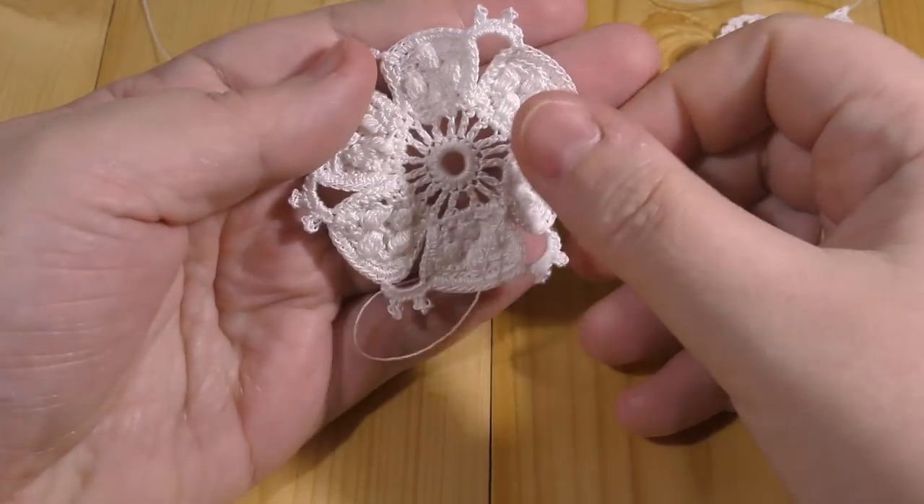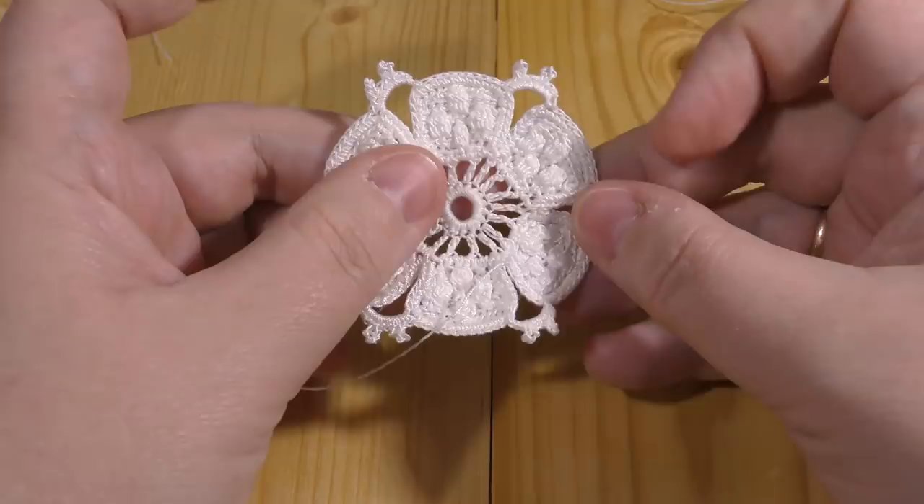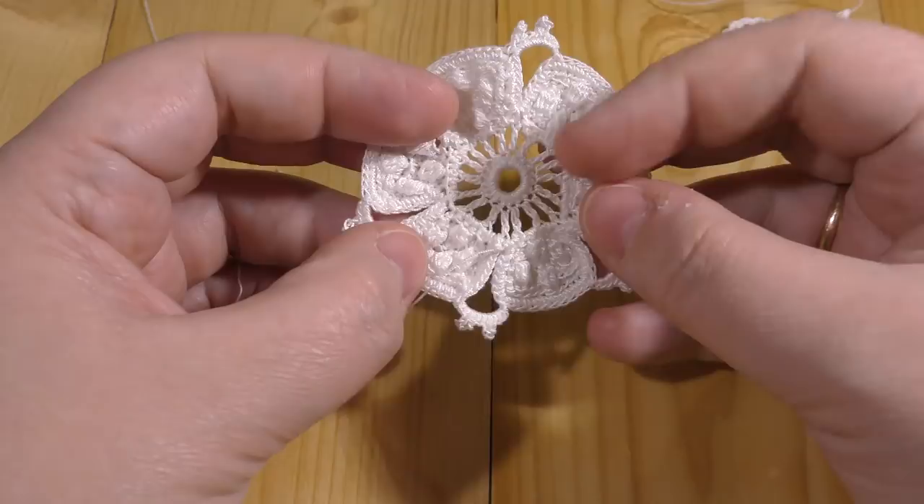Hi everyone! Welcome to Irish Crochet Lace. In today's tutorial we're going to make from the DMC Book of Irish Crochet Lace, page 11, figure 20, called the sixth wheel. It's quite a tricky one, so let's get started.